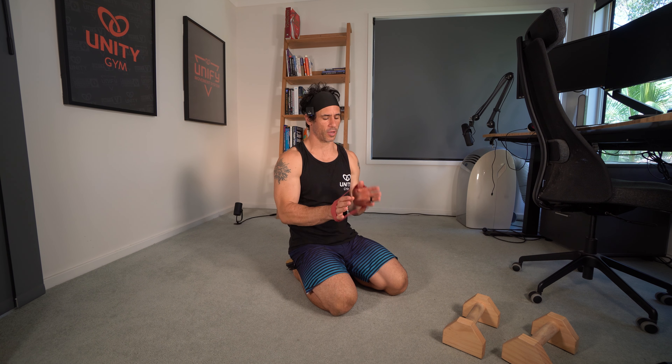In this calisthenics workout I'm going to be working towards a planche and a front lever, doing straight arm scapular strength movements.